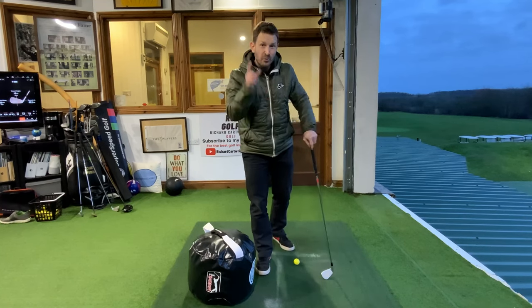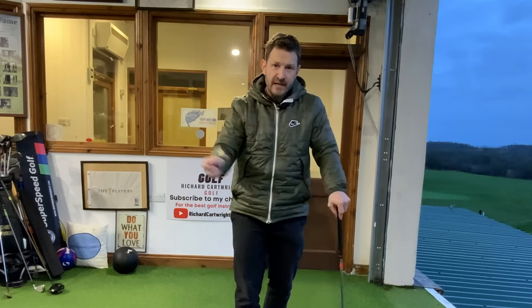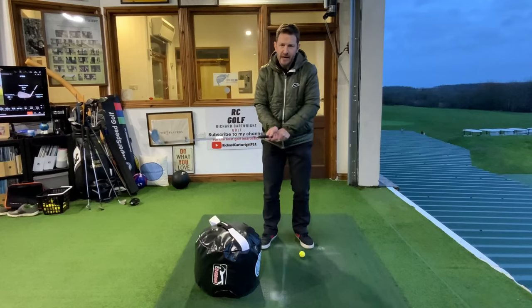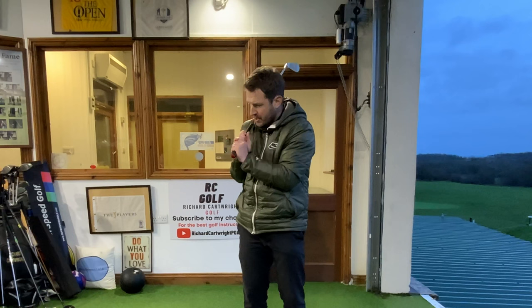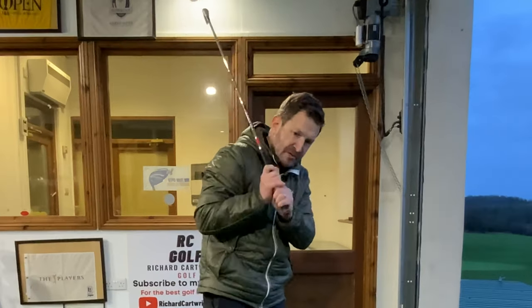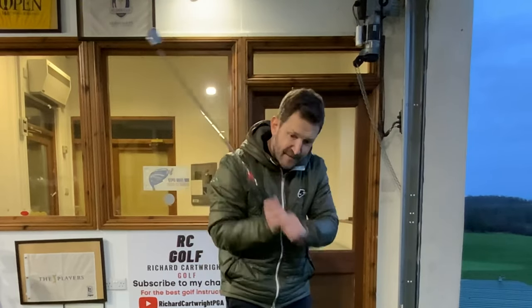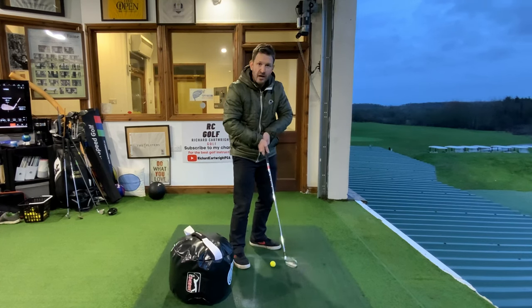This is one of my all-time favourite drills, and this is for anyone who really struggles with those tops, those fat shots. Usually because we're getting quite narrow at the top — the arms really collapse, the club feels really close to you. It gets so close that there's just no room or space for those hands and that golf club to go, making it really difficult to get that club back down on its natural arc.